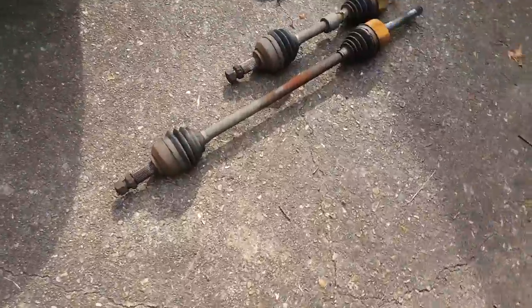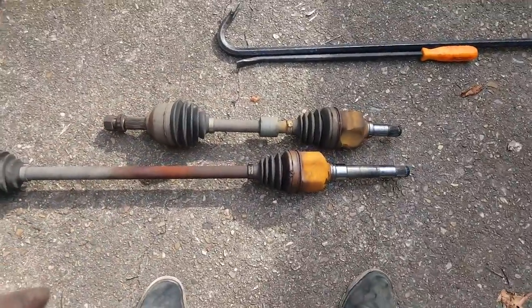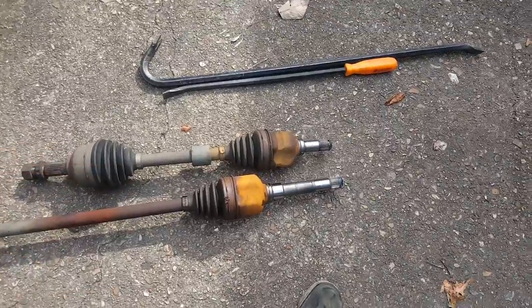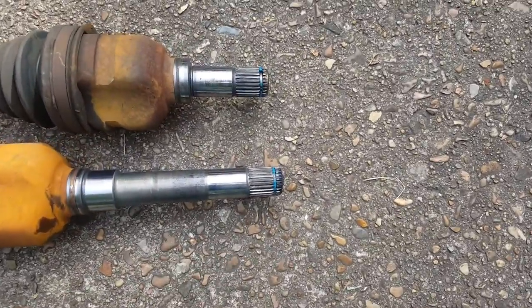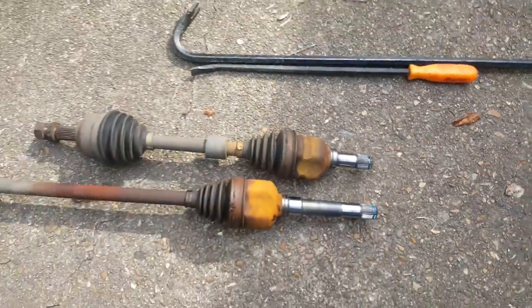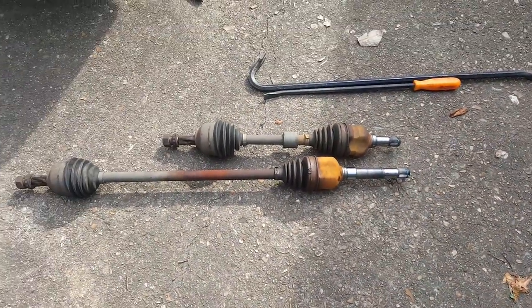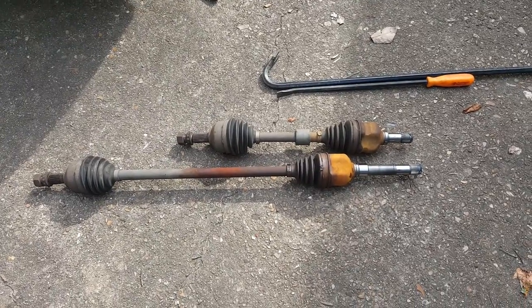Here's a look at your CV axles out — got the long passenger side on the bottom and then your driver's side. They both have the same clips holding them in there, and they're not very difficult — at least they weren't on this one — to remove.